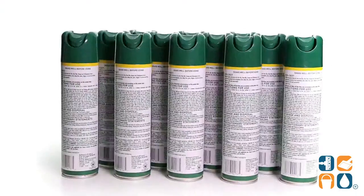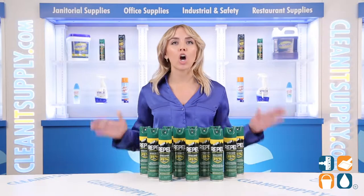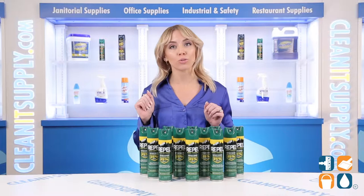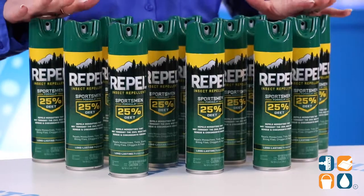Introducing the Repel Insect Repellent Sportsman Formula Spray, 6.5 oz, 12 cans per carton — let me tell you what it's all about. Okay, people, it's time you get off your phone, fire down that laptop, and turn off the TV. You can binge watch your favorite show when winter returns. Now, get your butts outside — just make sure you have Repel Insect Repellent Sportsman in your backpack.